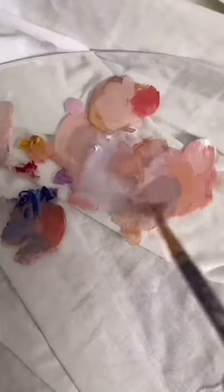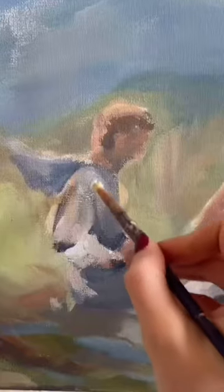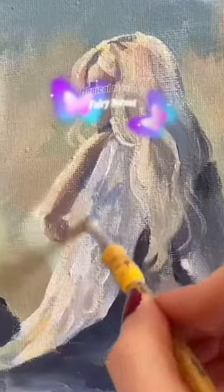First I got a canvas and scribbled down the general idea. I decided I wanted it to be a warm, fun, magical mystery fairy forest type of painting.